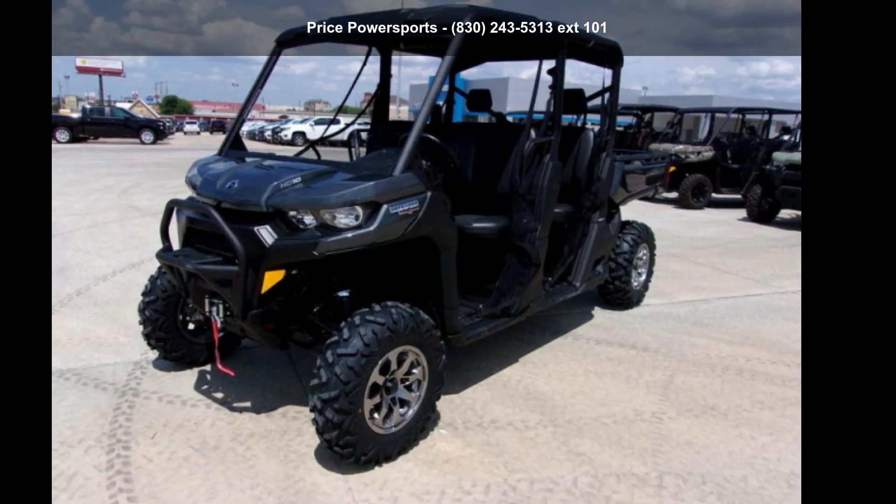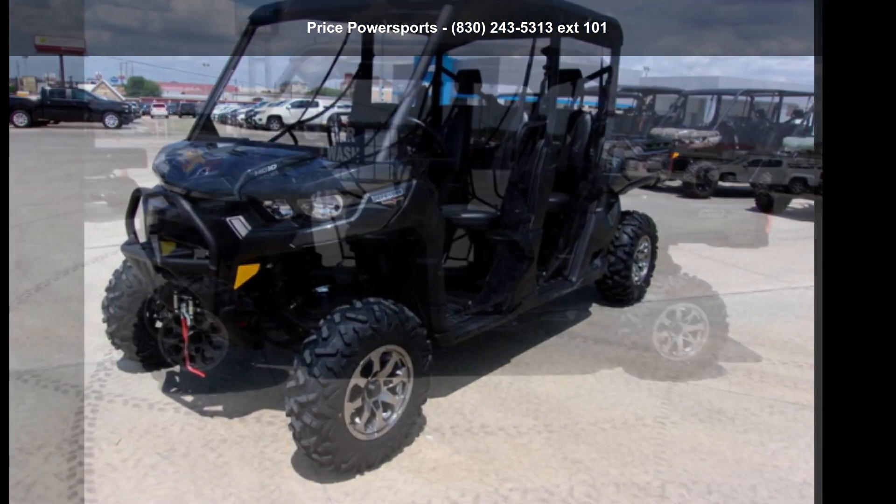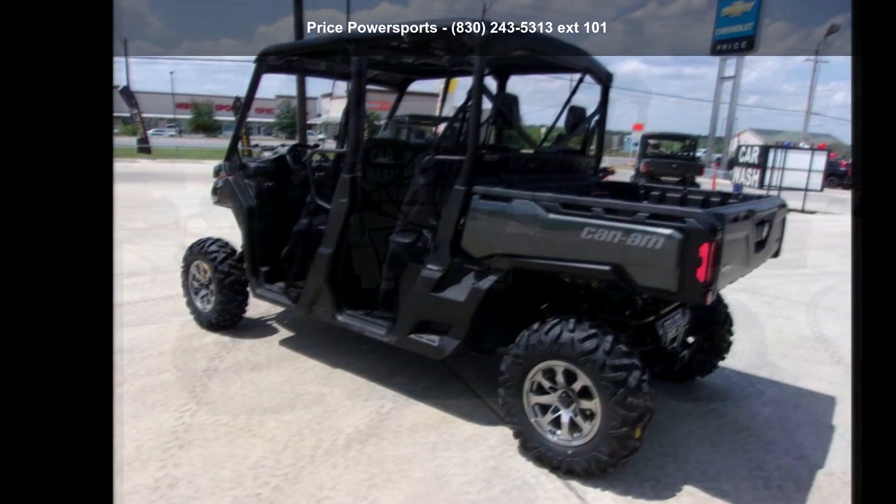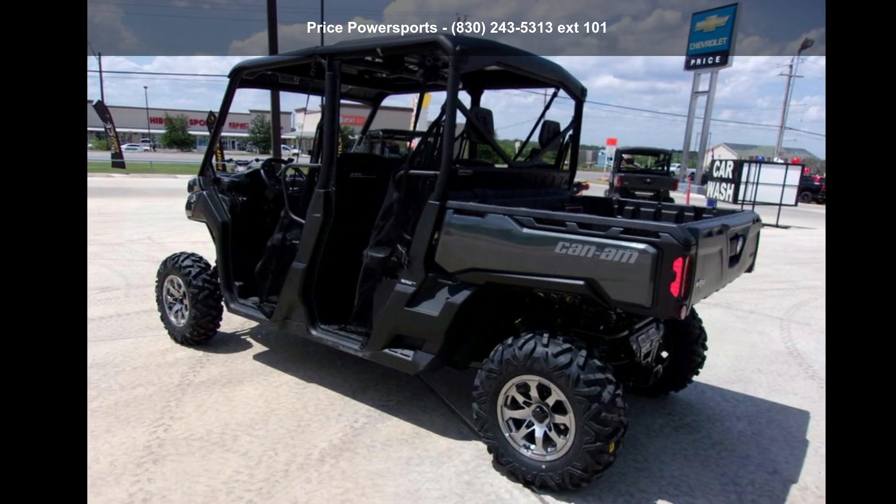Check out this CAN-M 2020 Defendermax Lone Star HD 10. This ATV is ready for the off-road. It's designed to take on the most challenging of terrain.